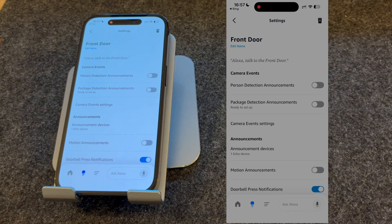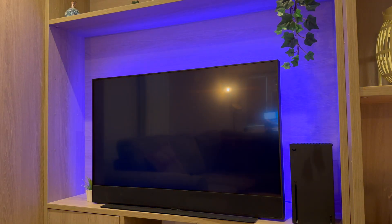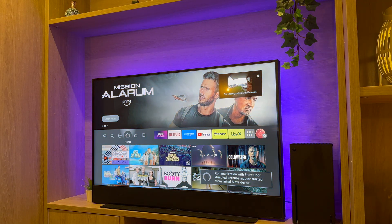That's now set up and ready to use, so let's press the doorbell and see if it's worked. After I press the doorbell, the feed is automatically displayed on the top right-hand corner of the TV.